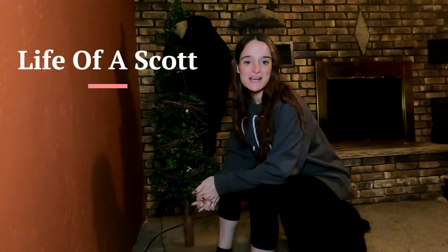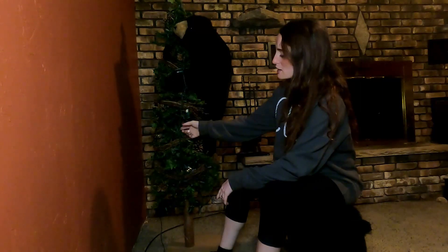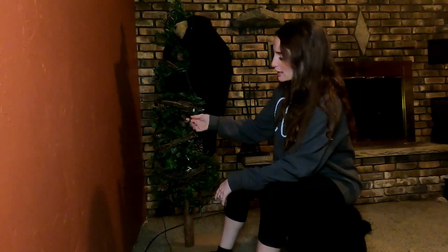Hello and welcome back to my channel Life of a Scott. Today's project is going to be re-wrapping the bottom of our bear tree and also taking the old lights off and replacing them with new ones, because now we have a use for this.